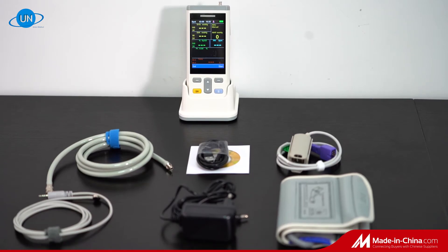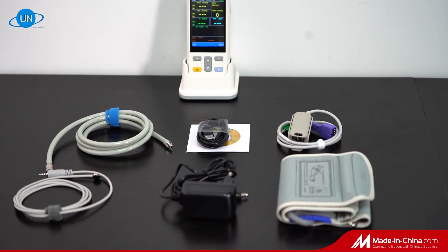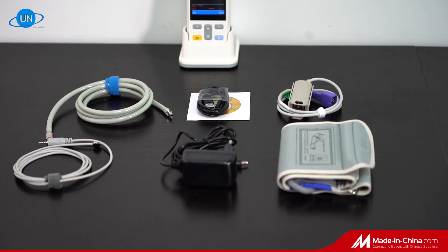With a USB port, testing data can be transferred to a PC. We are continually improving and welcome your comments.